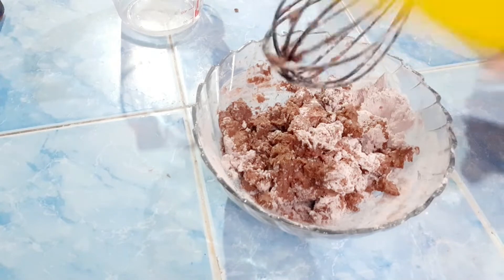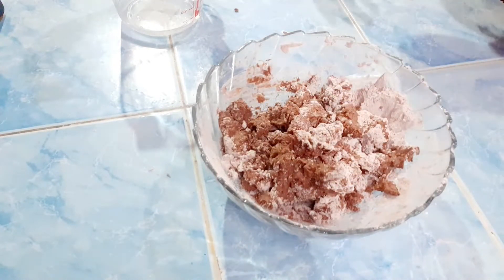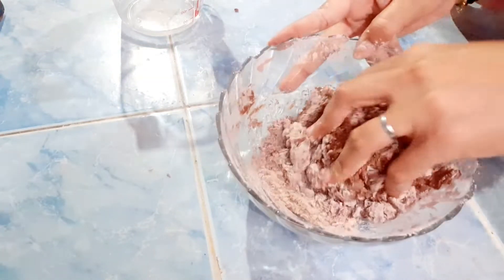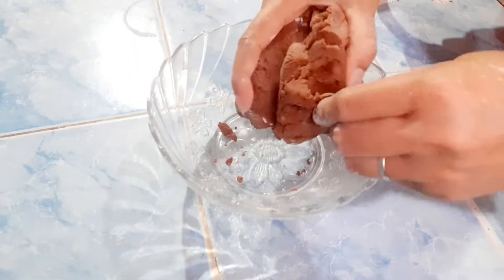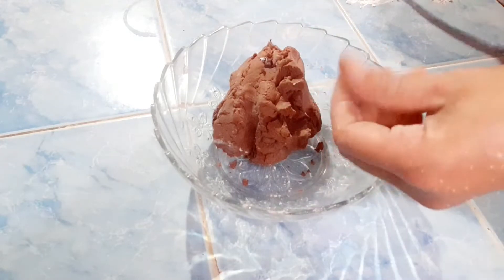Kneading by hand, friends, because using a tool is not strong enough. My hands are clean, they were already washed earlier. This is done now — the boba dough. Now we want to make small boba balls.